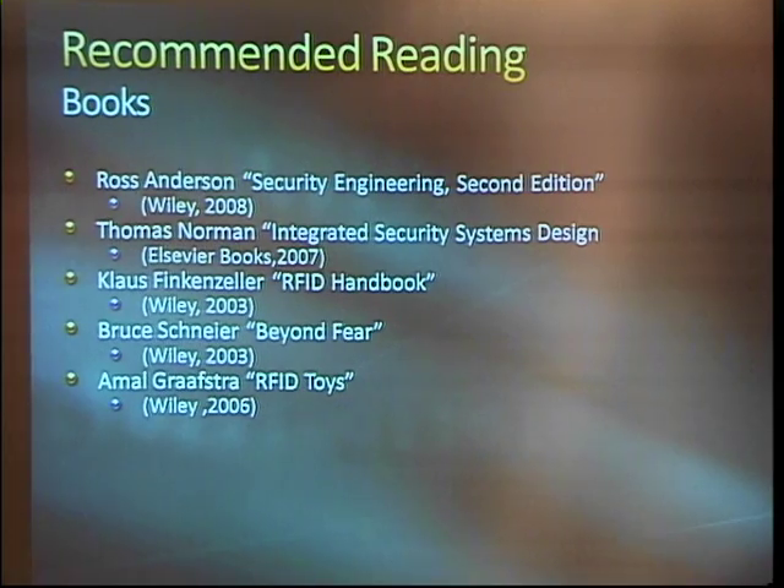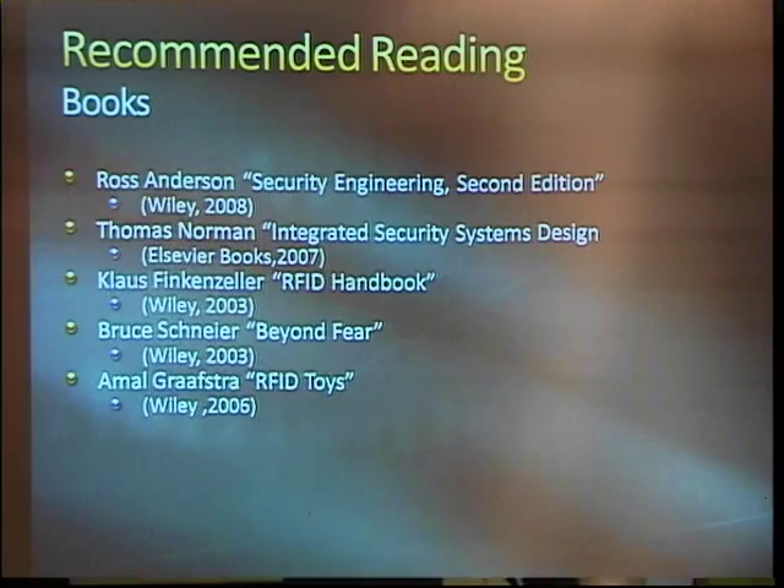But we have obviously new problems with being able to intercept it out of people's pockets and lunchboxes. If you are curious about the engineering behind that and how you can predict how much range you can get and how much power, I actually was able to find one engineering textbook in RFID that's on here. It's our third entry down, this RFID handbook. It's translated from German, so it's a little bit weird, but it gives you a lot of interesting info.